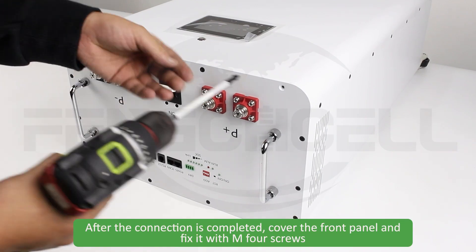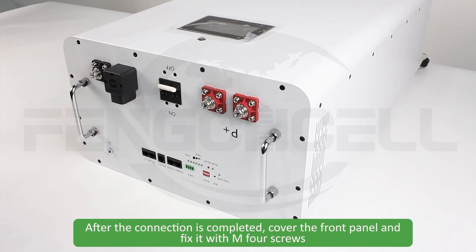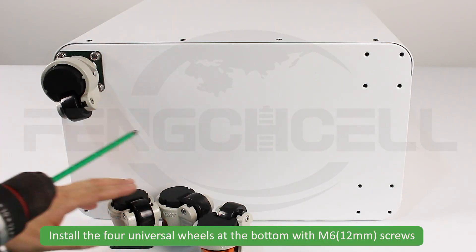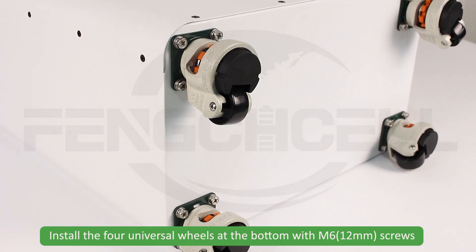Connect the display screen cable. After the connection is completed, cover the front panel and fix it with M4 screws. Install the four universal wheels at the bottom with M6 screws.